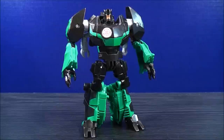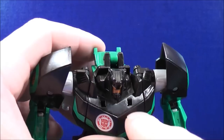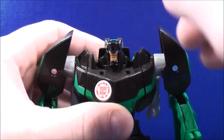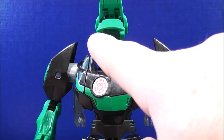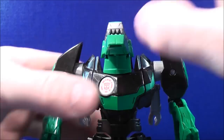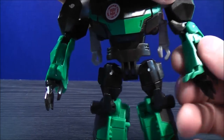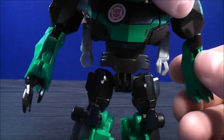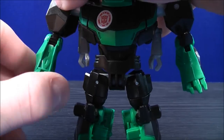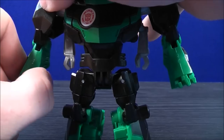To transform Grimlock back to dino mode — again, the transformation is a lot of fun and yet simple. On the upper body there are two peg holes. When you flip the head back, there are two green tabs — just tab those together. With the arms, rotate the arm all the way around and flip the hand in. Do the same on the other side: rotate the arm all the way around and flip the hand in.